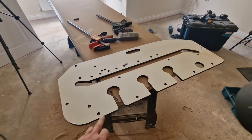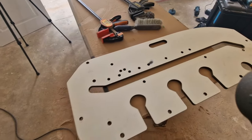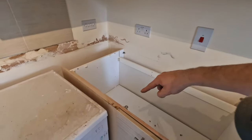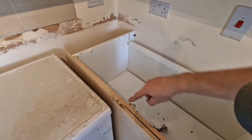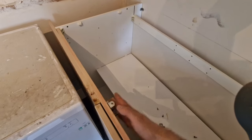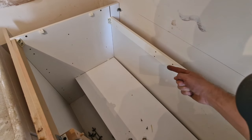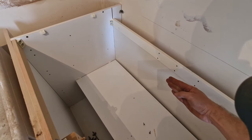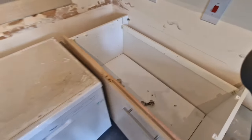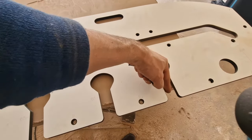The next cut we need to do is for the joining bolts. To position it right, we go to the worktop first — the joint will be here. We want all those cuts between this wall and this wall. To know where to start, we measure the distance from the wall — we want our first bolt here and the other two right next to it.